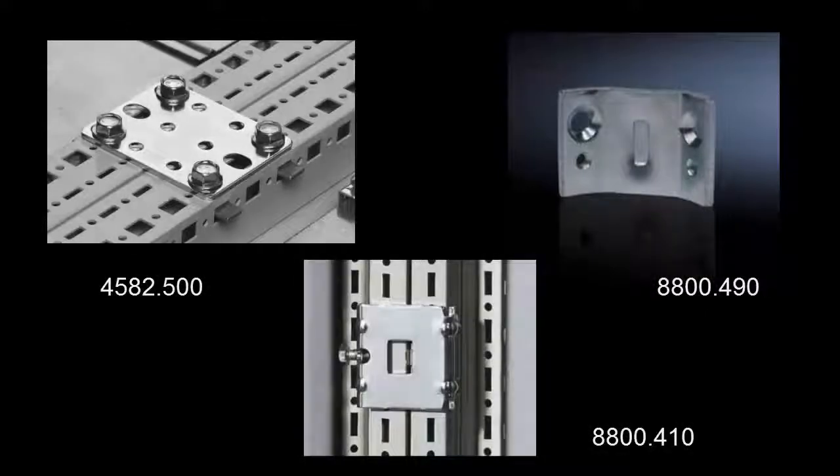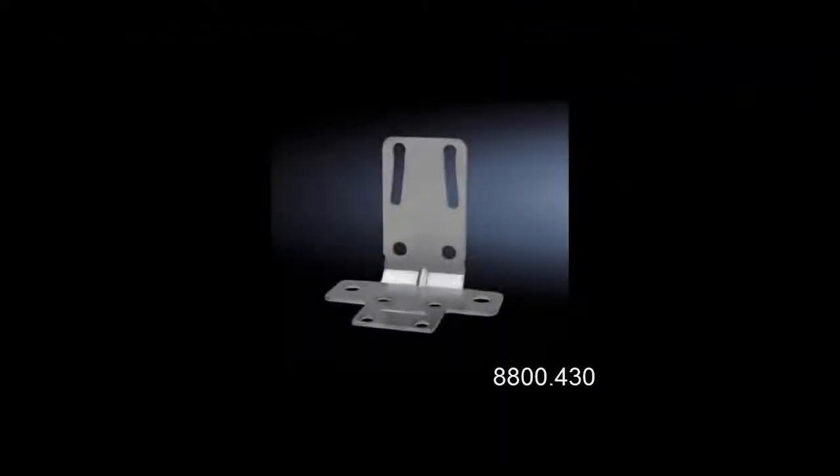Other choices you'll be able to use are 8800.490s, which install on the outside — three on the front, three on the back of the vertical profile — 8800.410s inside on the vertical, or 4582.500 brackets installed both horizontally and vertically. You can also use 8800.430 corner brackets for these installations.